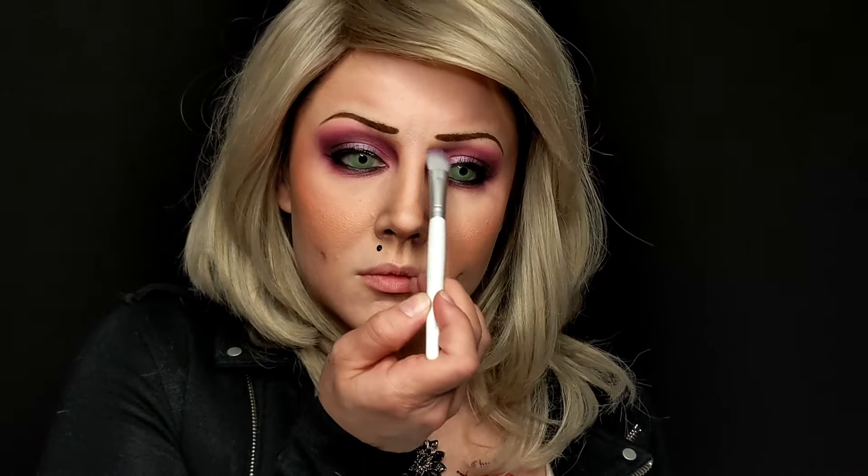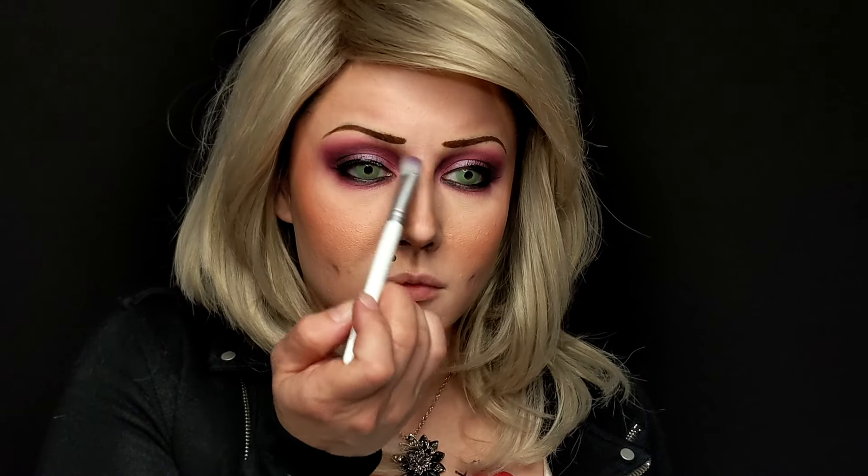For lashes, use a whisper lash as hers aren't crazy dramatic, and allow to fully dry. Add brown shadow into two curves below the start of the brows to add more of a scowl. Coat a thick layer of mascara on your top and bottom lashes.